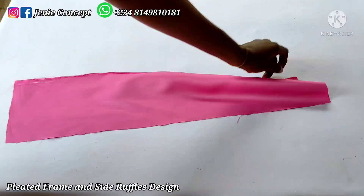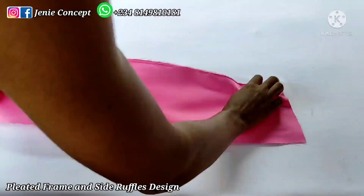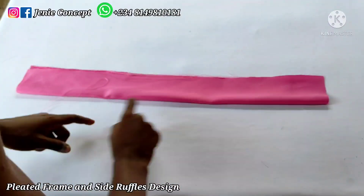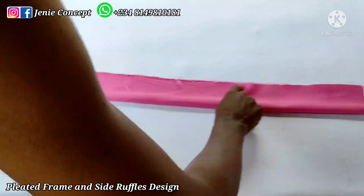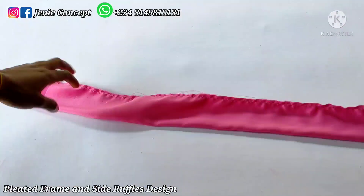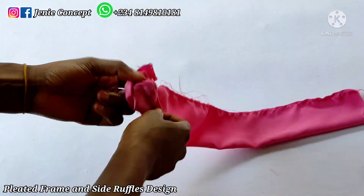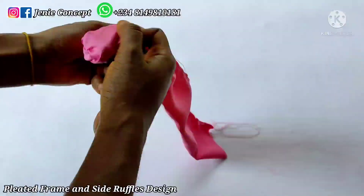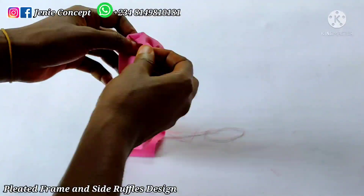Coming over to the tutorial, I'm going to get my satin fabric and illustrate with one piece — whatever is done for this piece should be done for all other pieces. I'm folding this down into two equal halves with the fine side inside and the wrong side outside. I'm going to go over to my sewing machine and stitch this down from one end to the other. I'll do this for all other pieces of fabric. Remember to repeat the same procedure for all three remaining pieces of fabric.